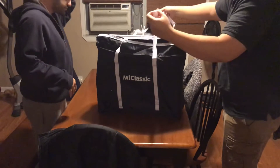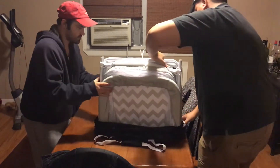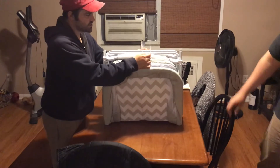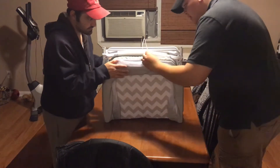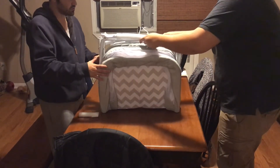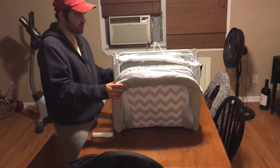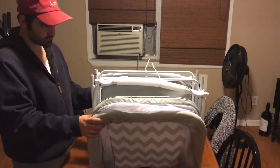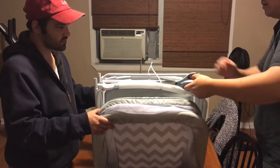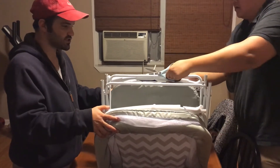Yeah, since it's a travel bassinet, that makes sense. There are zip ties right here — you've got to cut these. These are just the legs, I'm guessing.